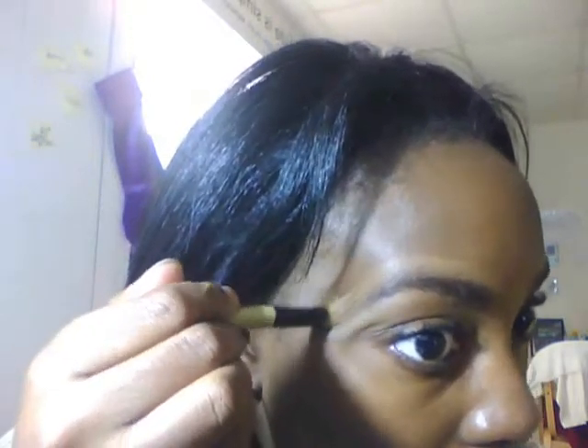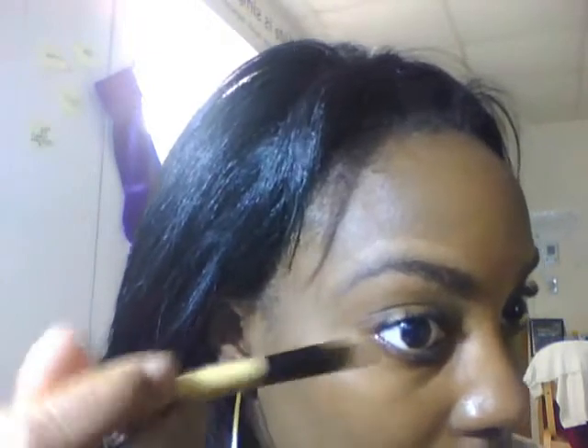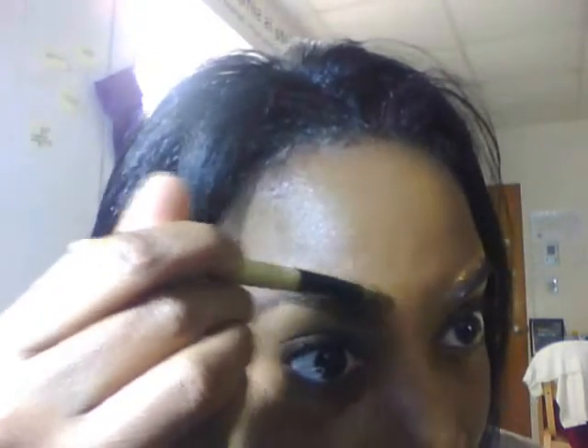Don't worry about blending so much because I start with my eyebrows and then go in with my foundation, and that will blend everything away.